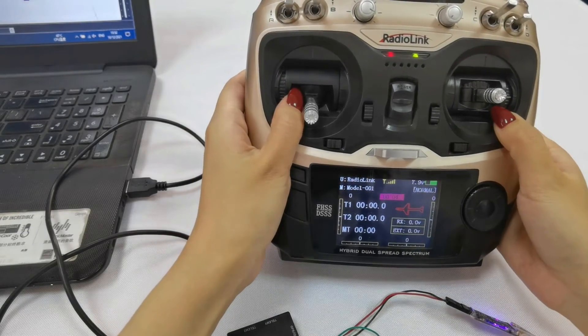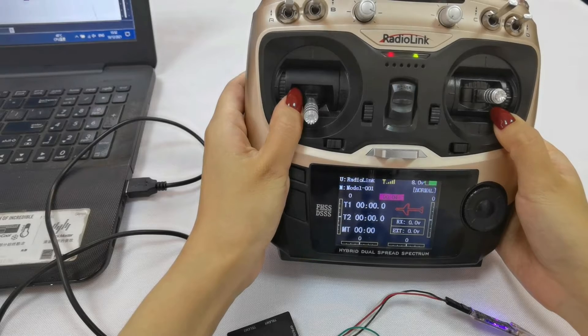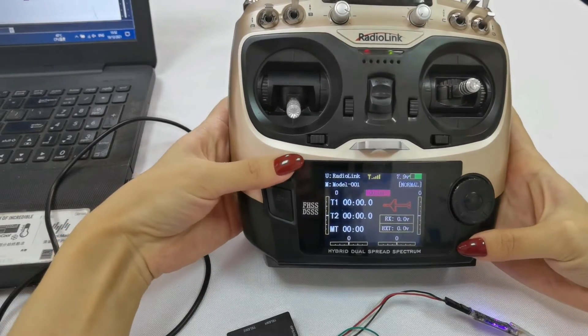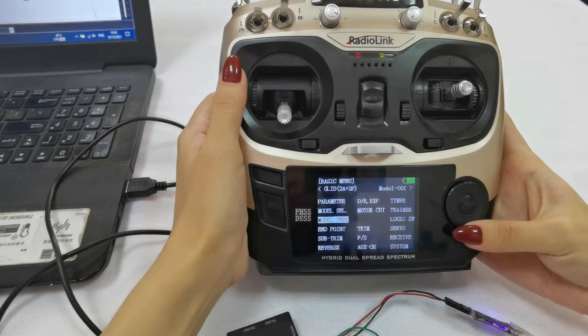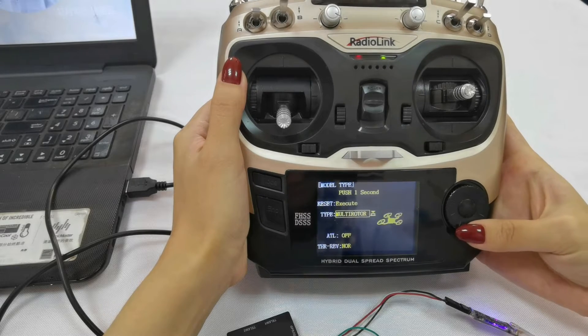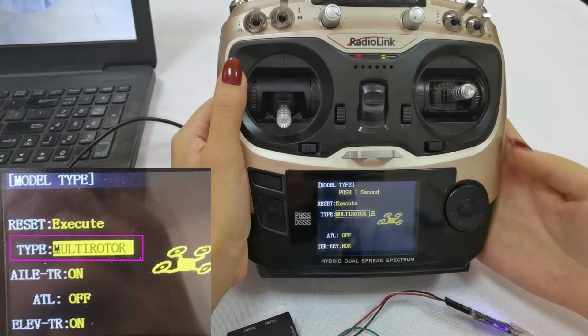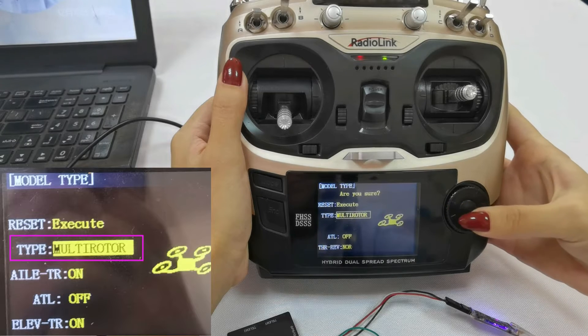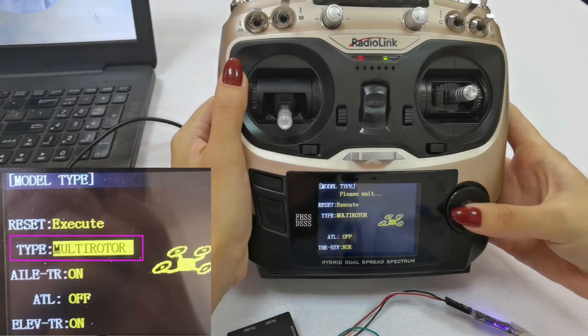Minipix has already installed firmware for multi-rotor. So, choose the model type on the transmitter. Enter the base menu, select Model Type, and choose multi-rotor. Long press the push button, then push it once again to confirm.